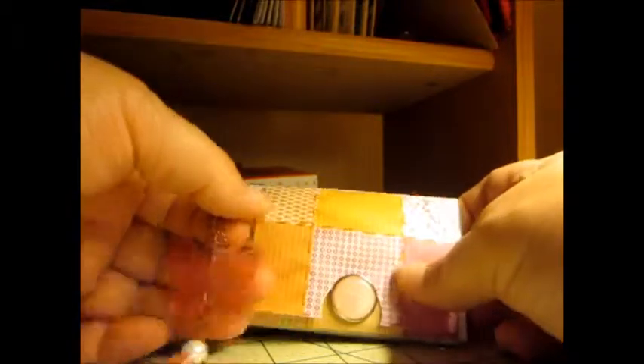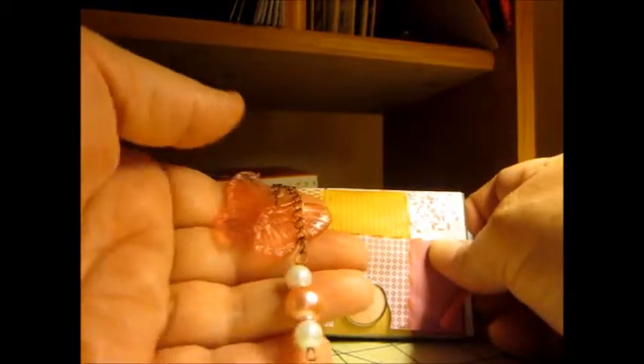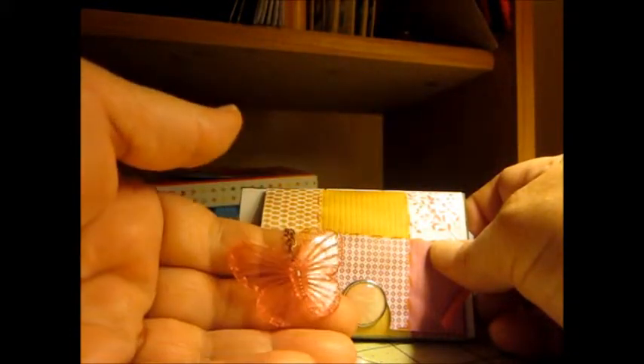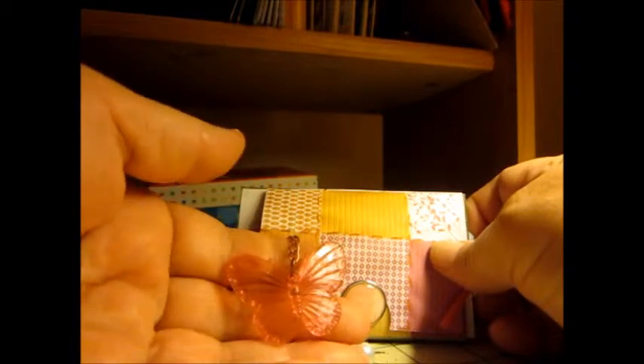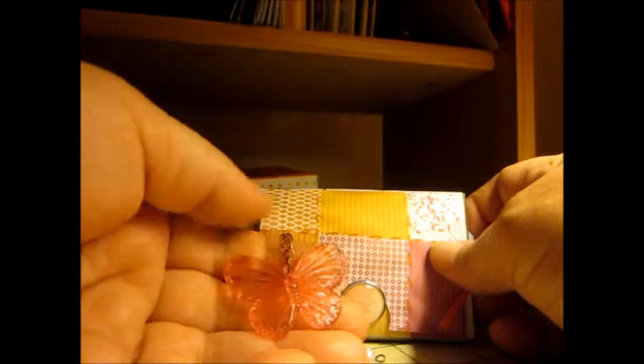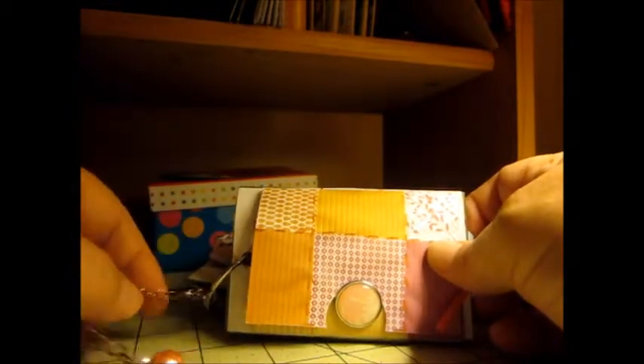The first thing I want to show you is I put together this little charm with three pearls — two white and one pink — and this little plastic butterfly. I don't know if you remember this from a haul, but it was on an end cap on sale and there was a whole bunch of them in a pack. So I took it off the metal piece, put it on the chain, and got it attached with the lobster claw.